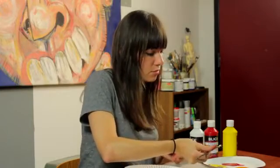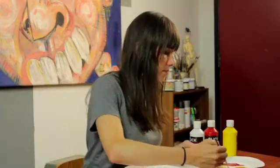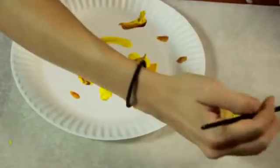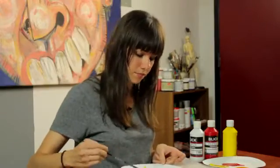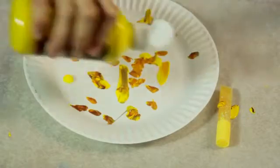So with your mixed up paint, you're going to put a couple of dabs and dashes on the plate that the child will be using. This is something you can do in assembly line fashion — line up the plates on a table and just plop a little bit of paint on each one. You could even use the bottles themselves and just dash a little bit of paint on, which I'm going to do with some of the yellow. Just a couple of drops.